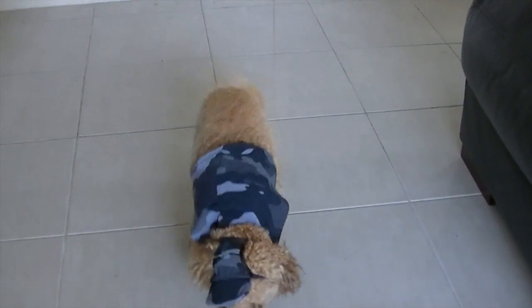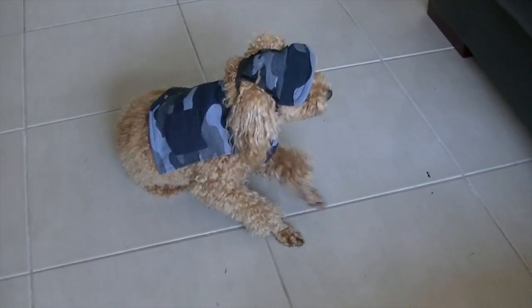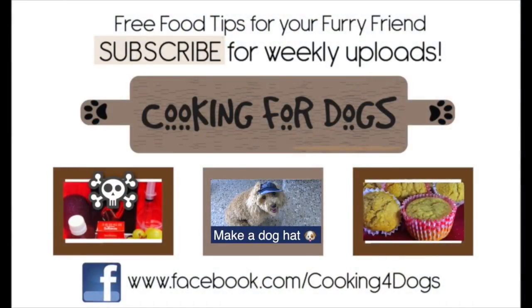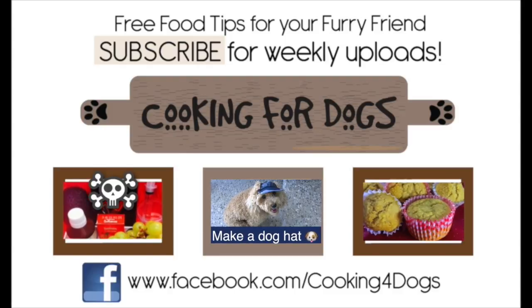Pop on the matching hat and you have a complete cape and hat outfit. This was so simple and easy to make. We hope you enjoyed today's tutorial and we love to hear your feedback and comments.